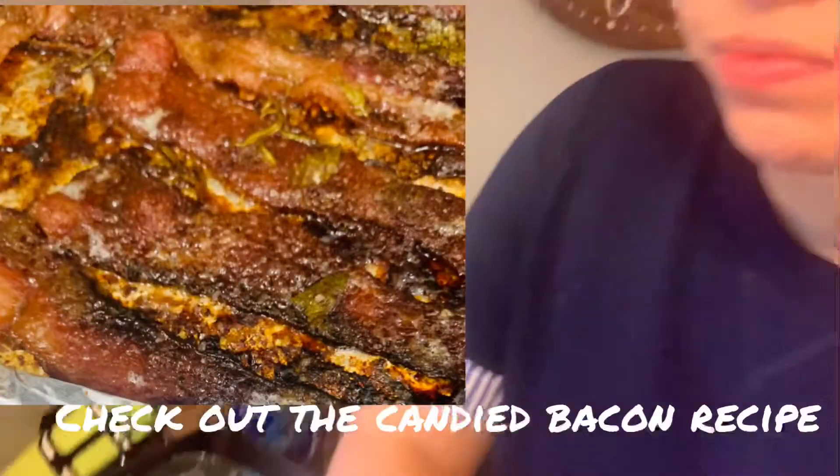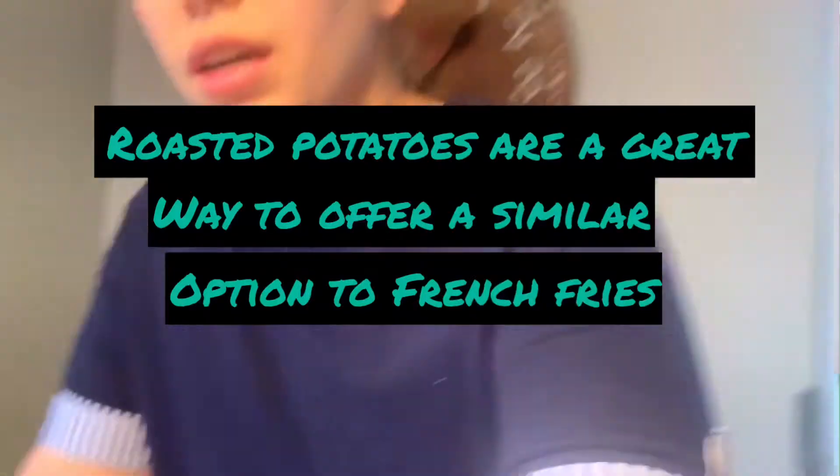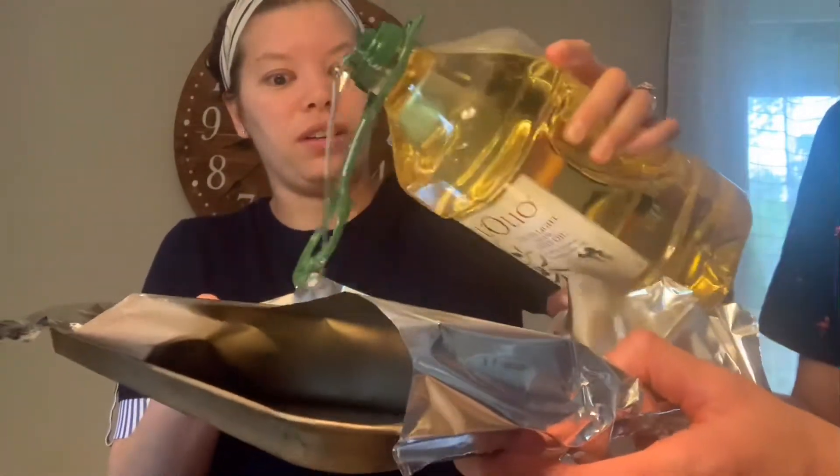What I like about this recipe is you can get your kids involved by having them season the potatoes and having them put the olive oil on. It's super easy. So Clayman, you are gonna put some olive oil on our pan. Here we go Clay. Nice work.